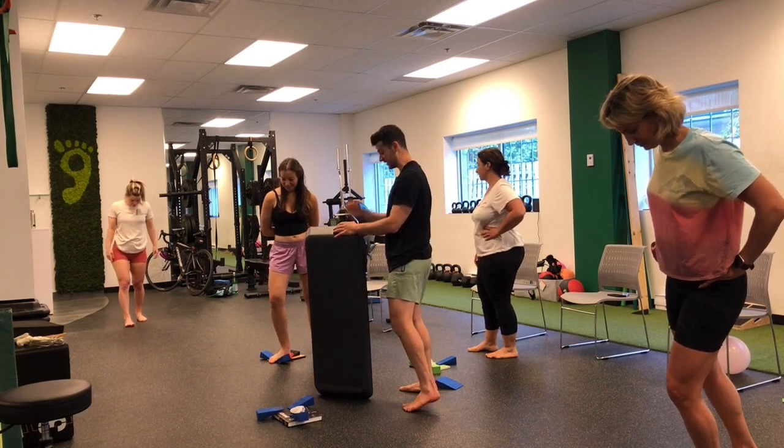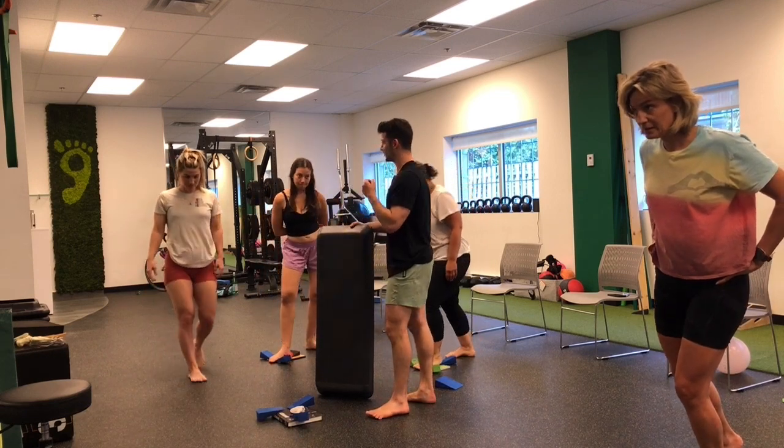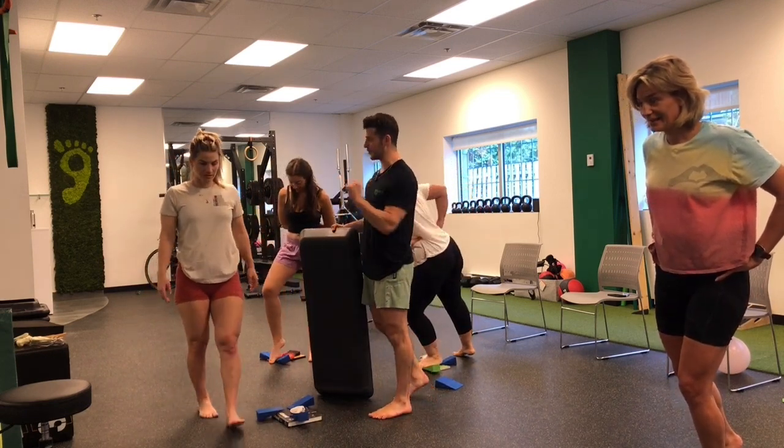I want everyone to have that experience. So let's all practice that, because once the foot starts doing that, it's a very beautiful interaction with the ground.